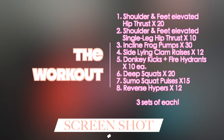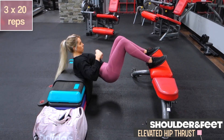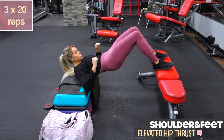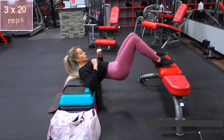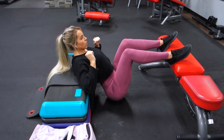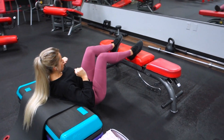Hey guys, it's booty week day one — let's get started! Day one is a bodyweight-only workout. Literally all you need is a couch, a coffee table, a bench, a chair — anything stable enough to balance off of. This workout is for beginners all the way to advanced lifters; it's an amazing glute pumper and burner, just a great solid glute workout.